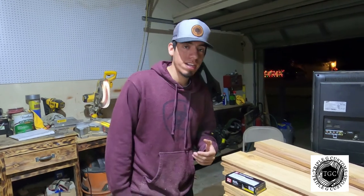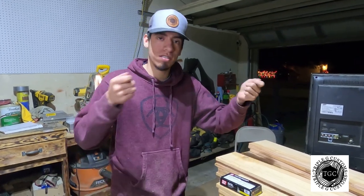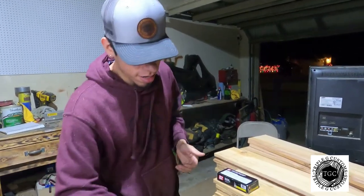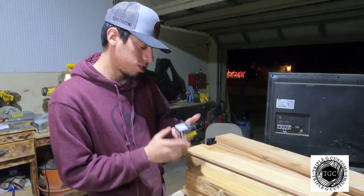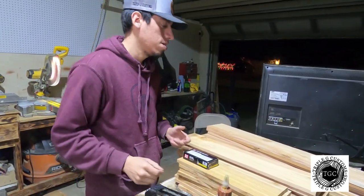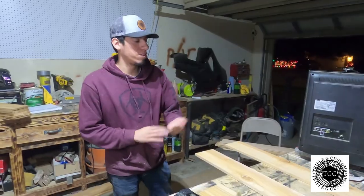Now we're going to put the frame together. It's pretty much like a planter box — just a box where the ice chest is going to sit in. What we're going to be using to build this is a regular nail gun, some corrugated brad nails — one-inch nails — and some wood glue. We're going to start working on the sides first.